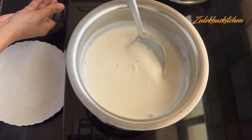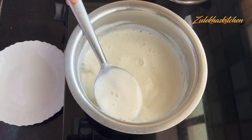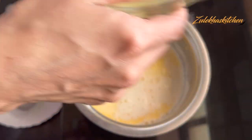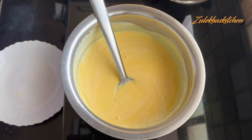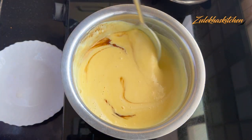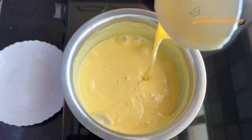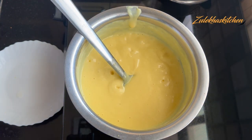You can adjust the sweetness to your taste. Keep it on medium heat. When it comes to a boil, add the custard mixture from the bowl and stir. Add 2 tablespoons of sugar and mix well.